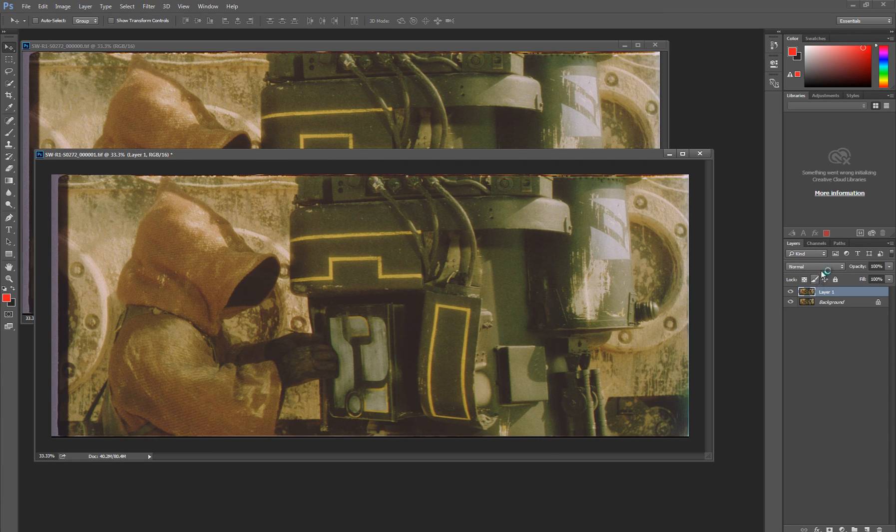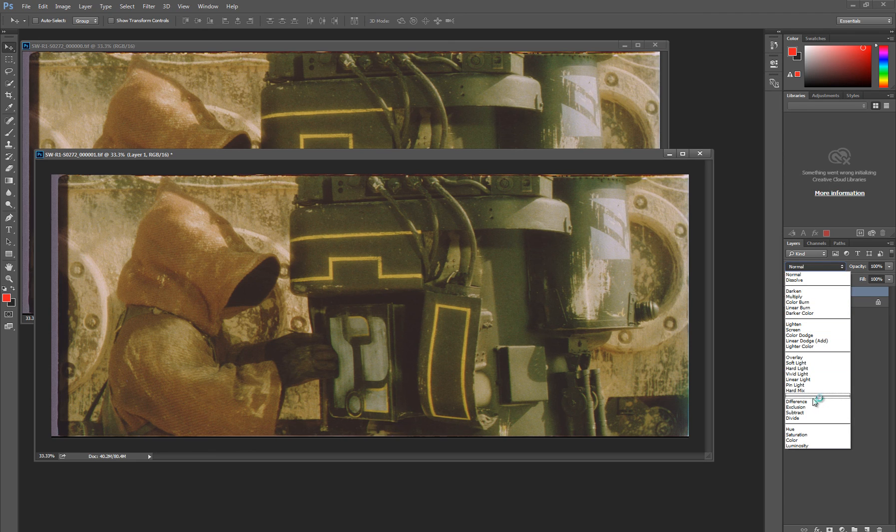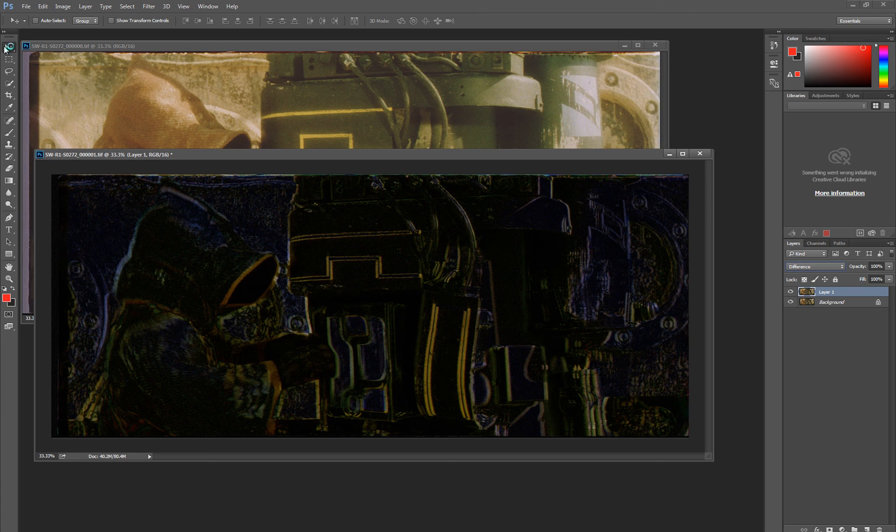One of the ways we can fix this is to use one of my favorite blend modes, which is Difference. It's fantastic for registering images. So we switch that on and make sure our move tool is selected, then click on the image.